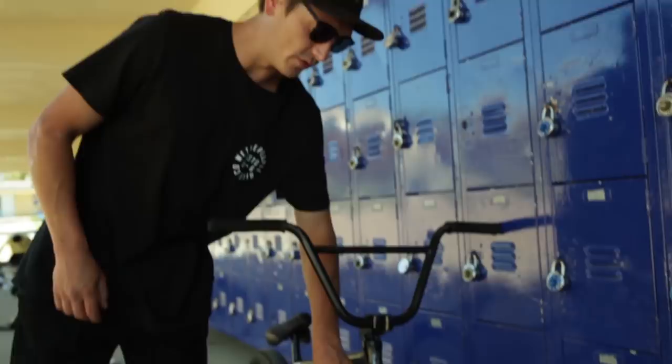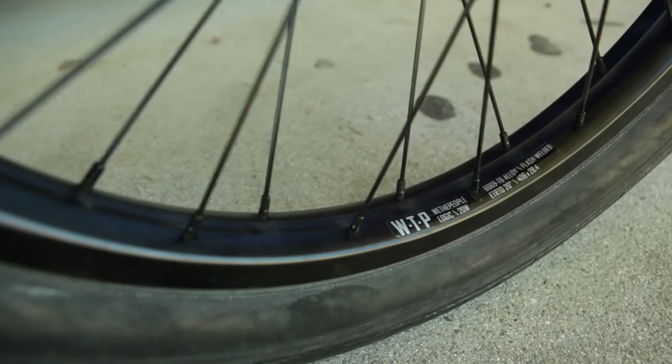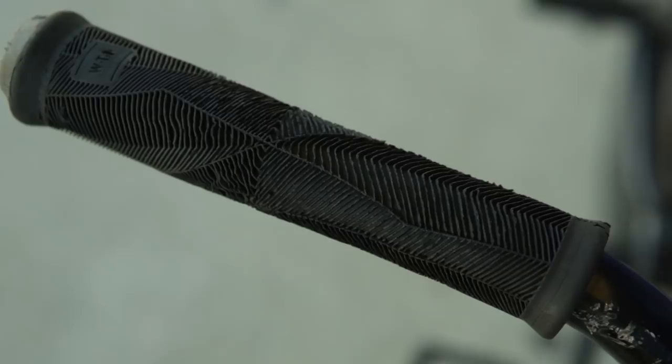I love it so far. New Battleship fork, which is 24mm offset, and it goes perfect with the new Wethepeople Logic wheels and the Dill Pickles tires. I ride the Helix free coaster and the Supreme hub. They come with plastic hub guards, and the Logic rims — it's actually a complete wheel.